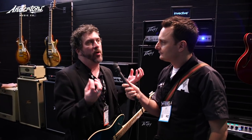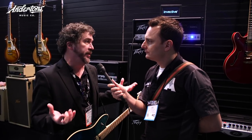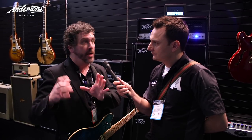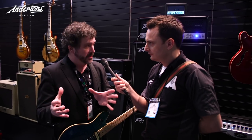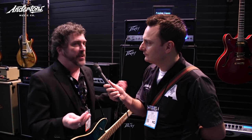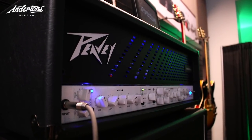Well, Misha's holy grail amp that he records with is a matching transformer block letter logo 5150, and there's just something special about that head. He came to us and said, 'How about we take that, clone it, and add a whole bunch of other features?' He was very specific about what he wanted, and it's kind of a laundry list that we've been asked to do for a long, long time - so this was the opportunity to do it.